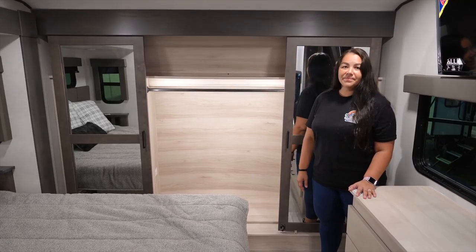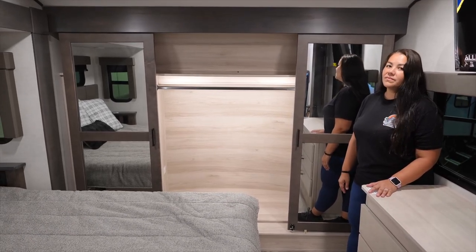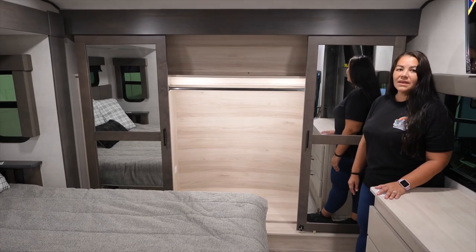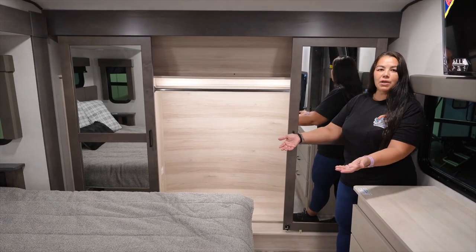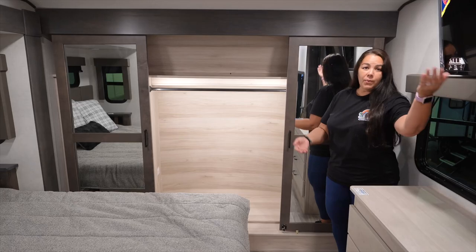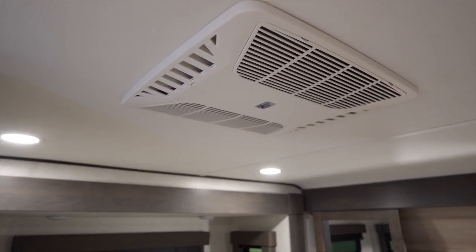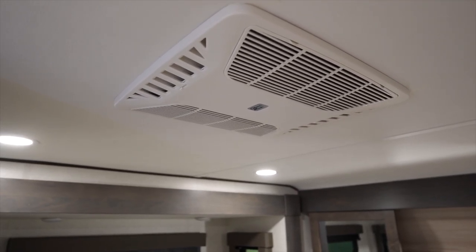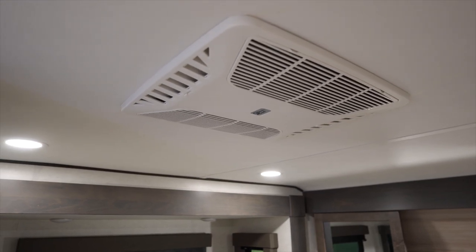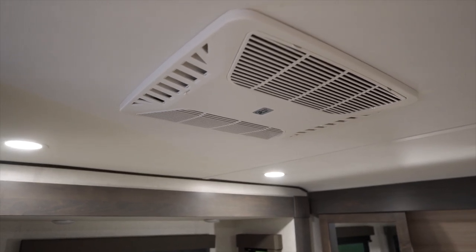I like that they give you two different locations for the washer and dryer — some people want it in the garage, some in the front cap, and some, like us, just don't want it at all. Alliance gives you that option. Like all of the Valor line, it has three Coleman Mach ACs: the first is ducted into the bedroom and shower, the second in the main living room is a direct dump, and the third in the garage is a direct dump. Running all three will keep this coach cool in 100-plus degree weather, and they are quiet. It's also wired for the Winegard.